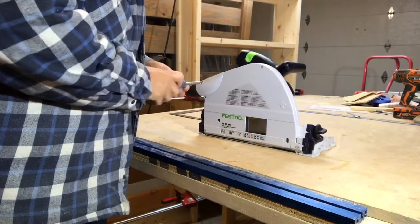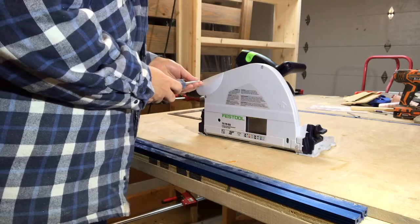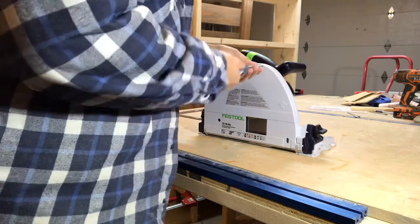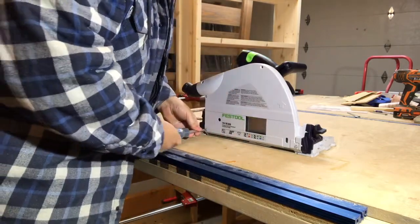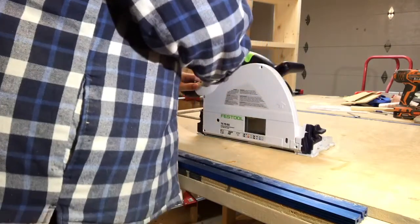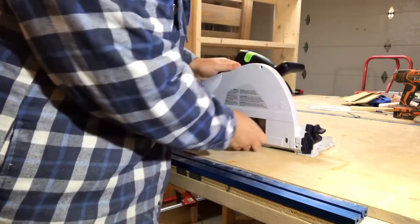First thing you need to do is make sure the power is disconnected, then remove the side chassis by removing the five screws. Remember that I said five screws, not four.